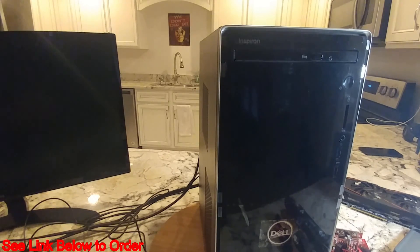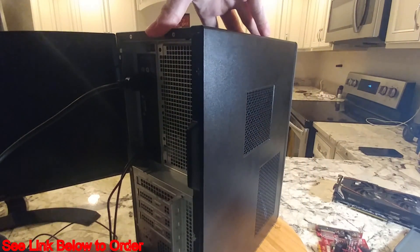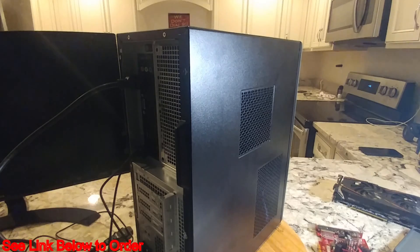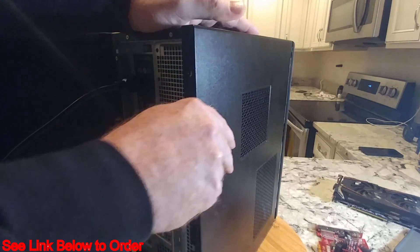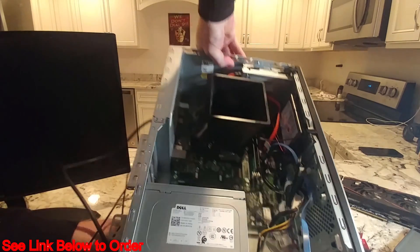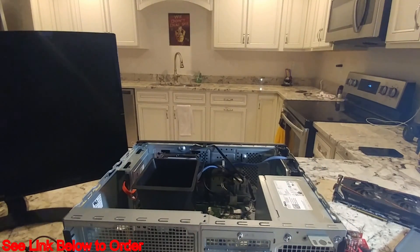For this video we're just doing a simple installation. First, since it's not smart to work on these while plugged in, pull out the power cable. There are two screws on the back — remove both of those — and the side panel slides off. A good thing to do is wait for your static warning to discharge before working on components.